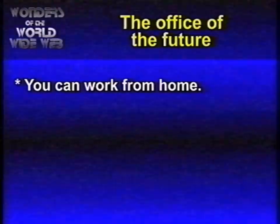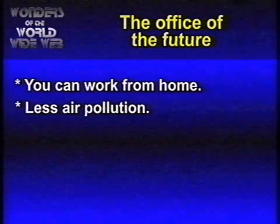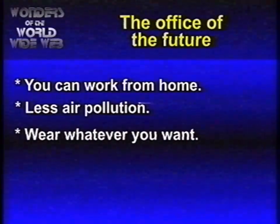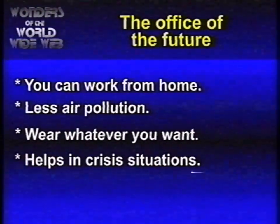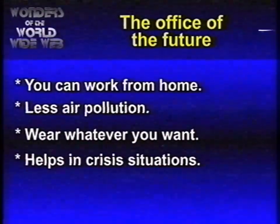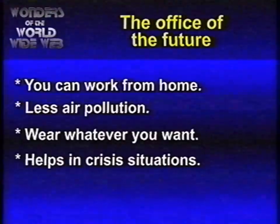With Zoom, we are one step closer to the Office of the Future, where you don't have to go to work but work from home. Think about the benefits: less air pollution, you don't have to put nice clothes on. And it would even save the day during a crisis situation. Imagine that everybody has to work from home because a pandemic conquers the world. Not that that's going to happen.